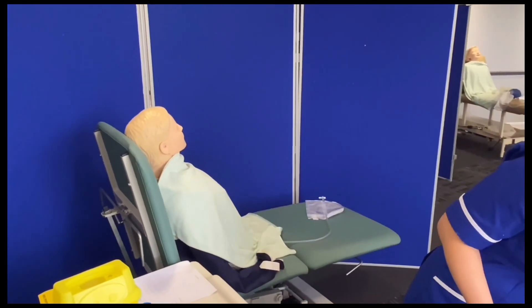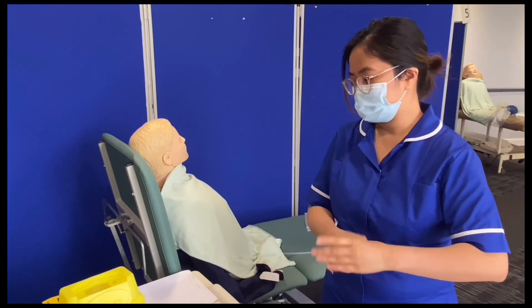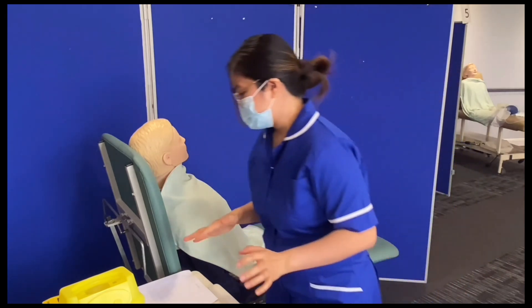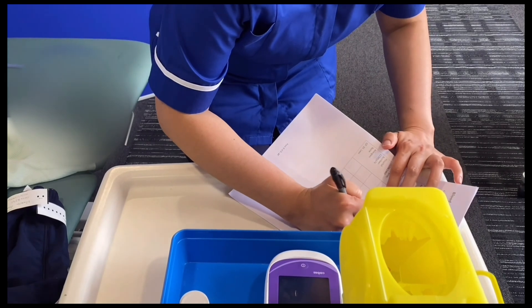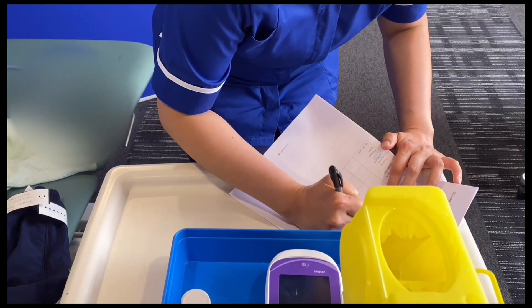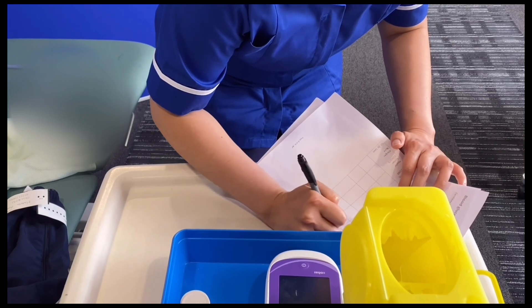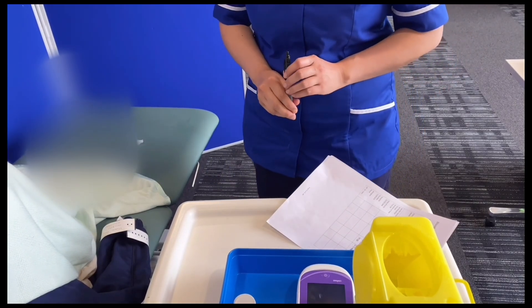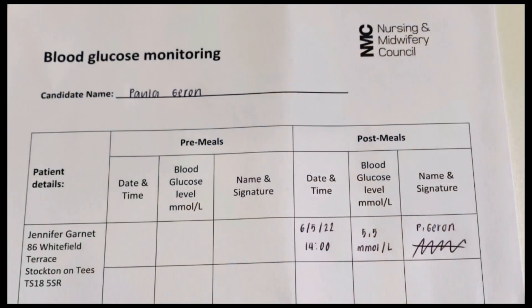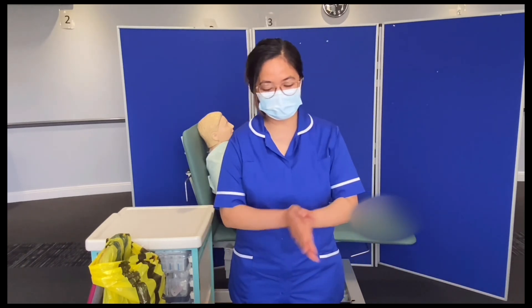I'll do my hand hygiene following the 7 steps of hand hygiene by WHO. Right Jennifer, I'm just going to document your blood sugar for today. I'll write the date and time — 14:00 — and your blood sugar is 5.5 millimole per liter, then sign with my name. So I've properly documented that, Jennifer — your blood sugar for 2 o'clock is 5.5 millimole per liter. Now I'm going to close my station by washing my hands at the sink or using hand gel, following the 7 Steps of Hand Hygiene by WHO.